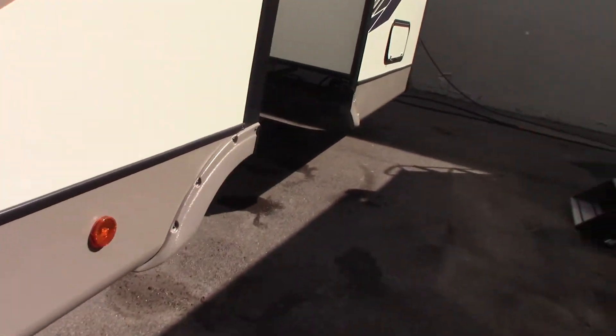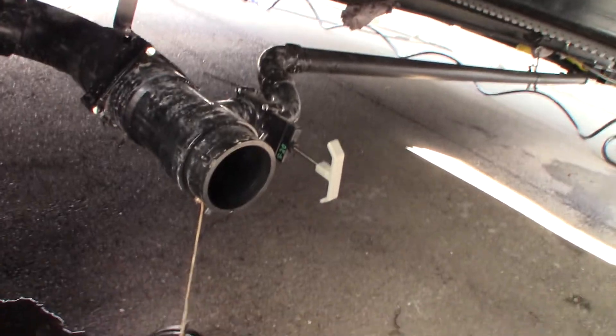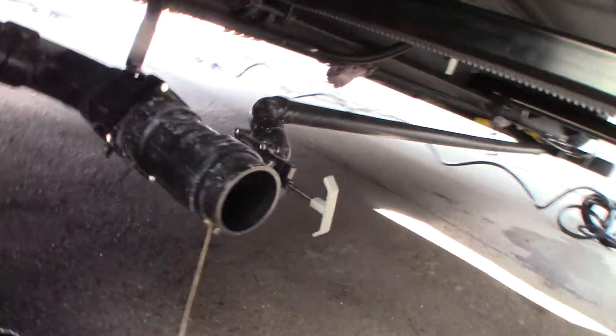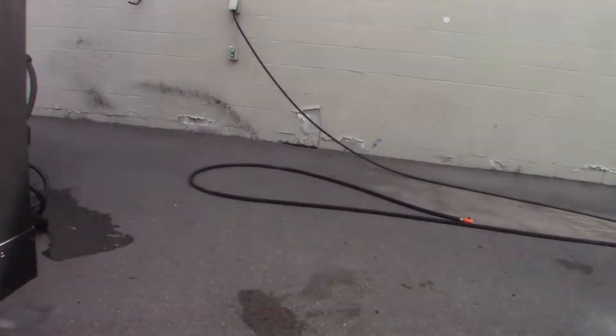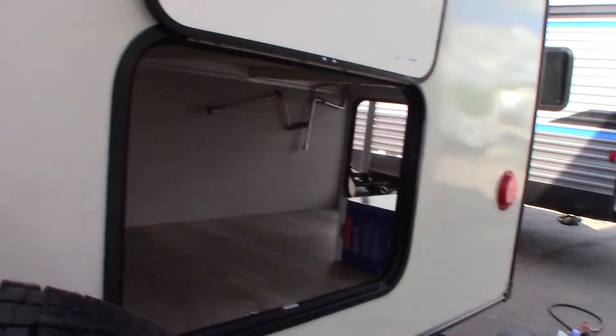Moving towards the back, here are your dump valves. You have a black tank flush and also your gray tank flush. I always dump the black first — black is toilet water and waste — then dump the gray, because it's cleaner water. It's sink and shower water.